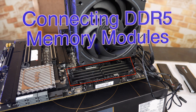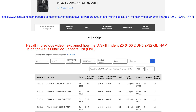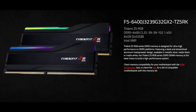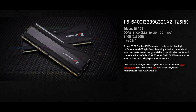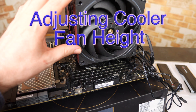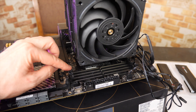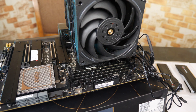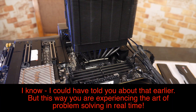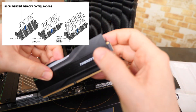Now we're ready to install the memory modules, but I'm noticing one big problem. These fans are not going to allow the first module that's going to go into the A2 position to fit in. So I'm going to have to remove this one fan temporarily and put it back on later. It will only fit one way, so you can't get it wrong.